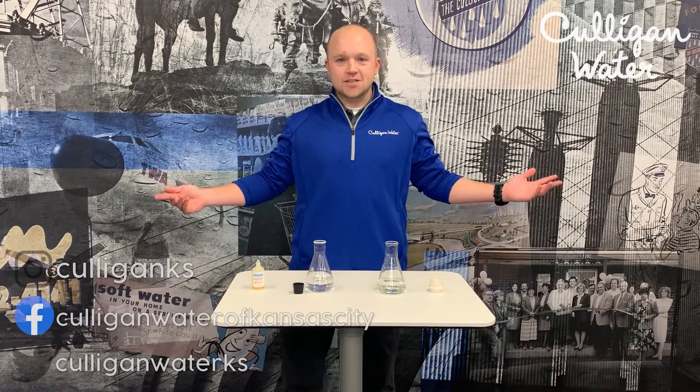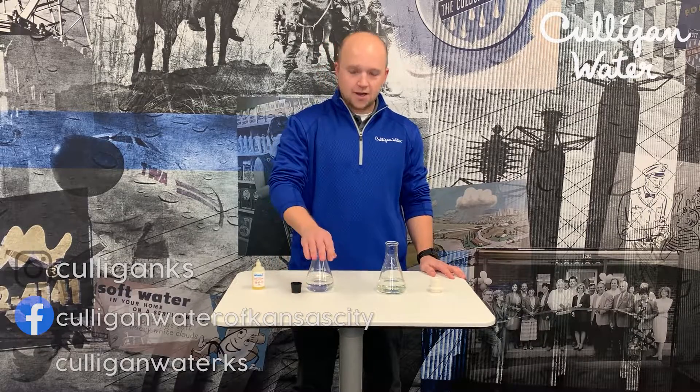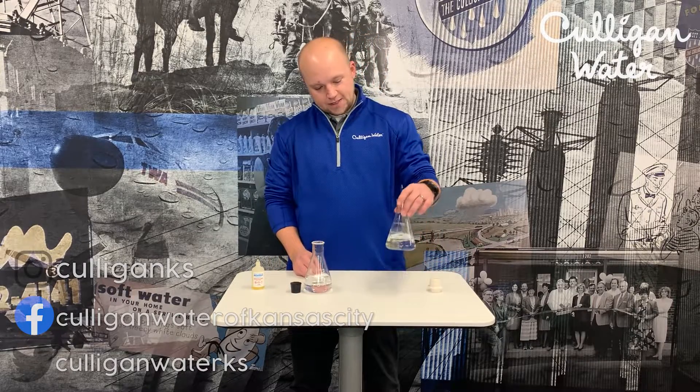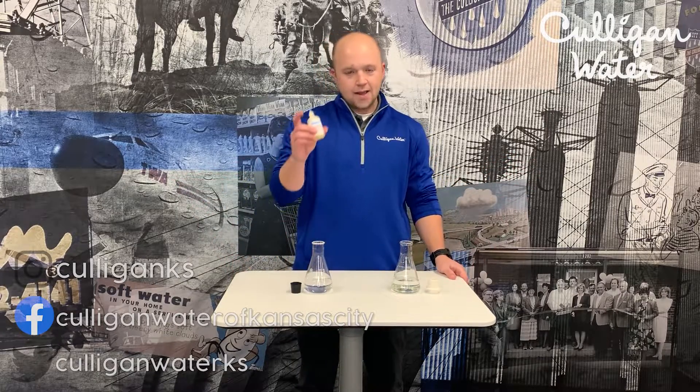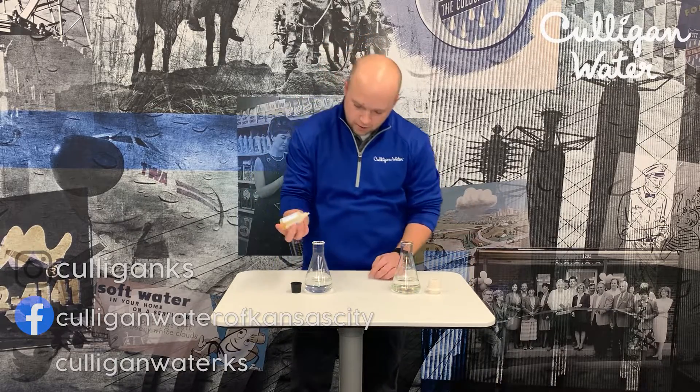Hey, it's Bob with Culligan Water. Today we're going to do a little demonstration. On the right side with the black lid we've got Culligan soft water; on the left side with the white lid we have hard water. What we're going to do is a little soap demonstration — I've got some pure soap, medical grade.